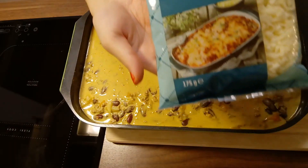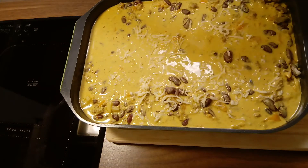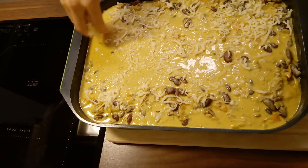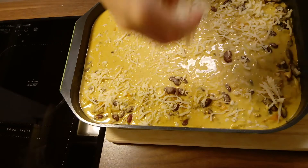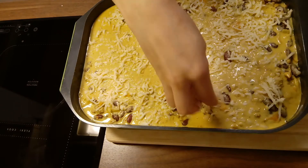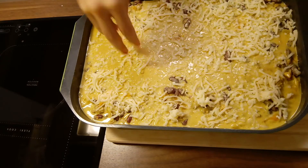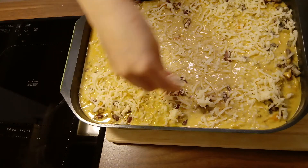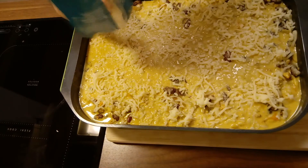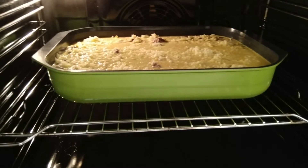For the cheese topping, I personally use mozzarella cheese on the lasagna this time, but you can switch this out with another one if you prefer. Once you have the cheese on top, it's time to put it in the oven: 20 to 25 minutes at 220 degrees Celsius.